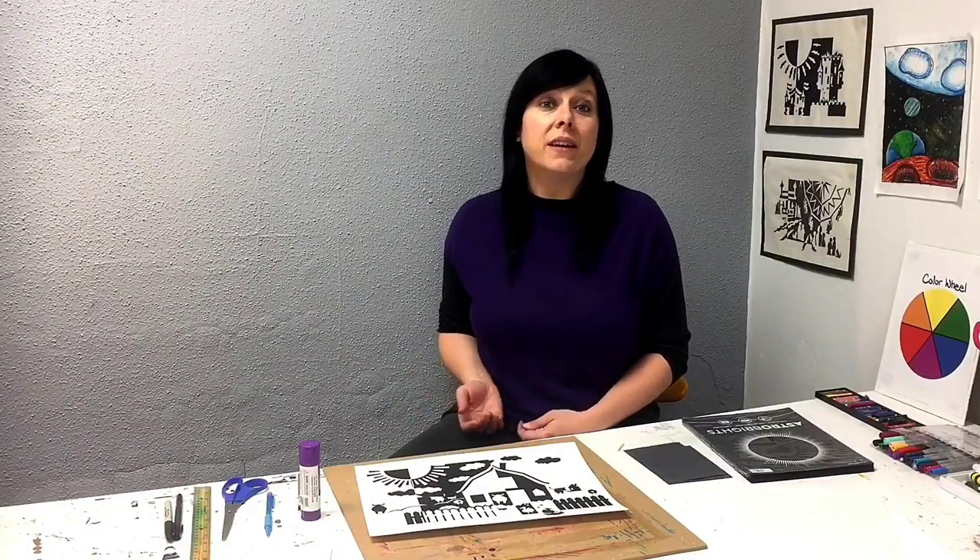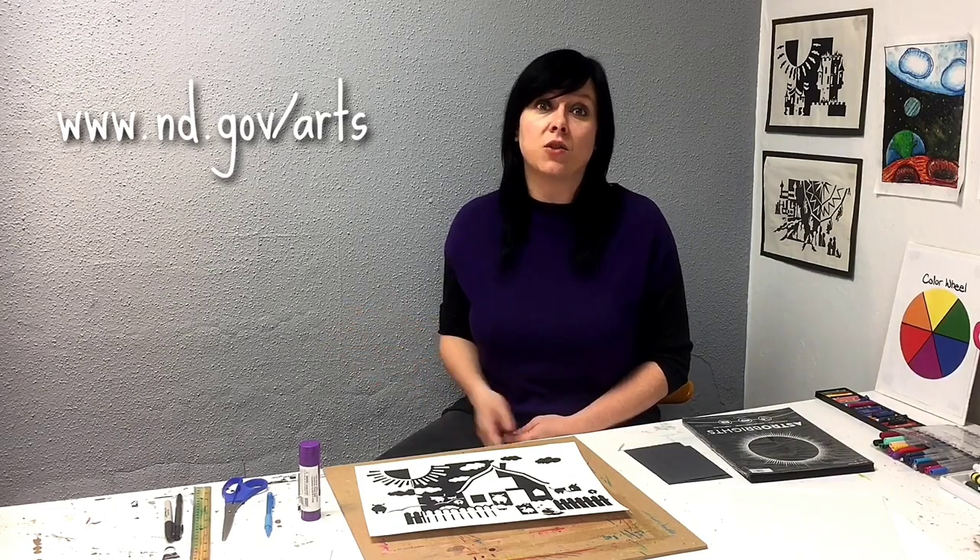This project is supported in part by a grant from the North Dakota Council on the Arts, which receives funding from the state legislature and the National Endowment for the Arts. A special thank you to the council for sponsoring videos from artists and residents like myself. If you would like to see more video tutorials or learn more about the artist in residence program, you can go to their website — I'll list a link in the description below.